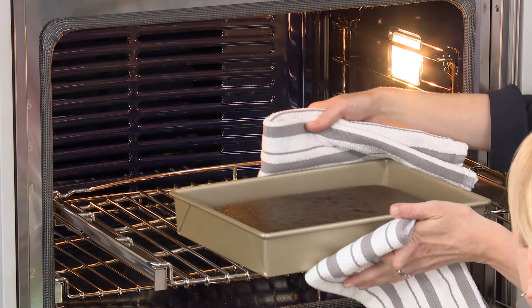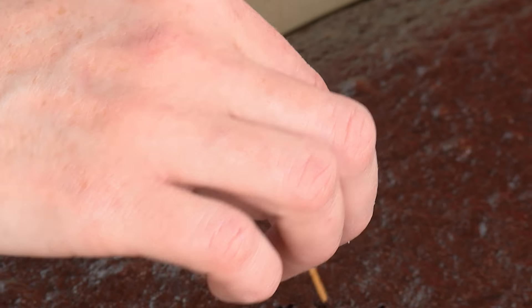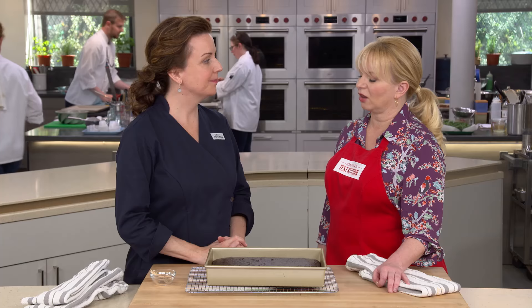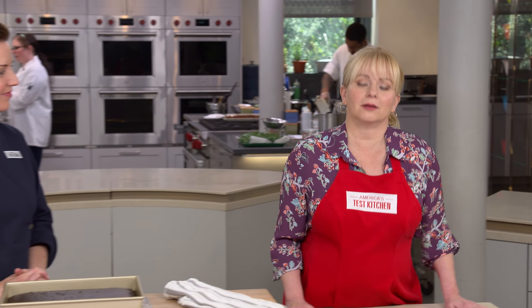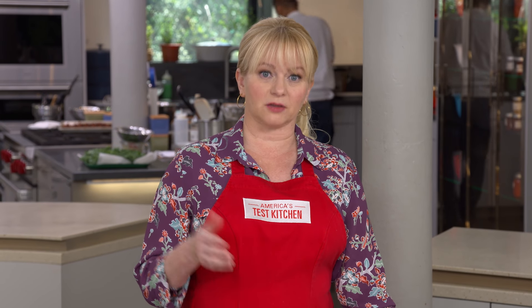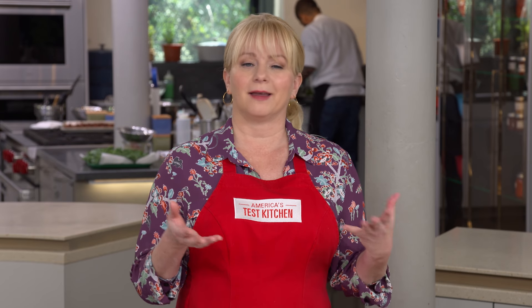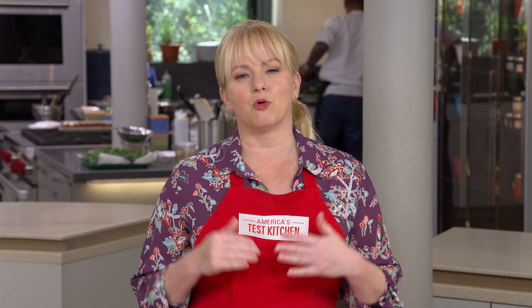The cake is done after about 30 minutes — you know it's finished when you touch the top and it bounces back a little, slightly firm, and a toothpick comes out with some moist crumbs attached. Let the cake cool one to two hours before frosting. Interestingly, the more chocolate you can smell, the less flavor you'll taste — chocolate is full of volatile flavor compounds that steam carries away during baking. That's why we recommend underbaking chocolate goods just slightly: the resulting cake will be moist and more of those flavor compounds stay right in the cake.